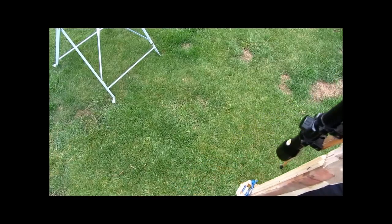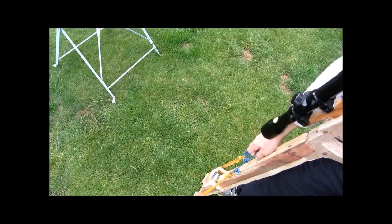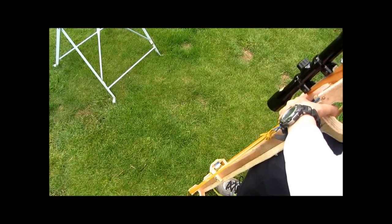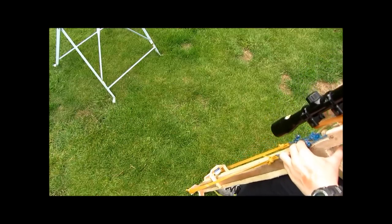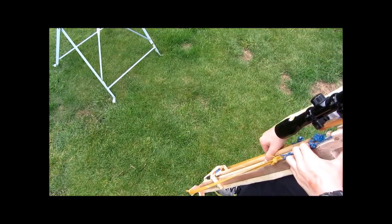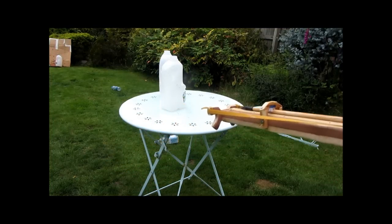Now let's see how you load and shoot the weapon. You put your foot on the stirrup piece, then you grab the bands and pull them all the way back and up over the trigger mechanism and hook them on. Then you grab your bolt, push it forwards, notch it, point it at whatever you want to shoot, and fire.